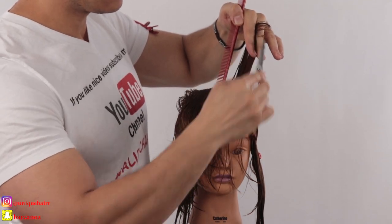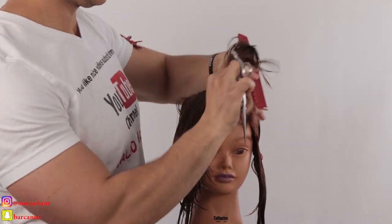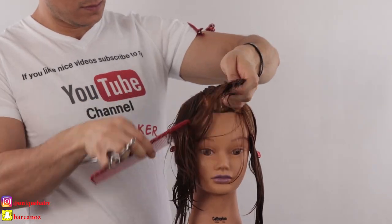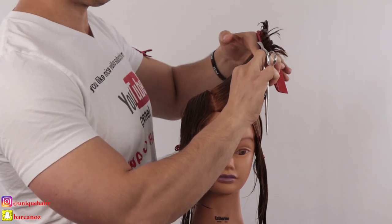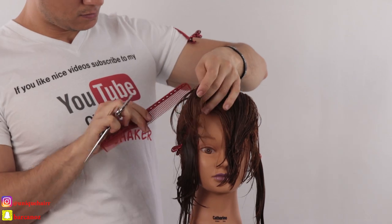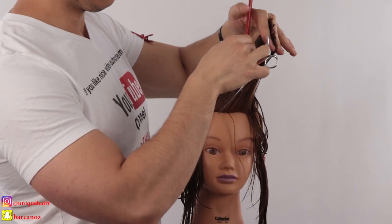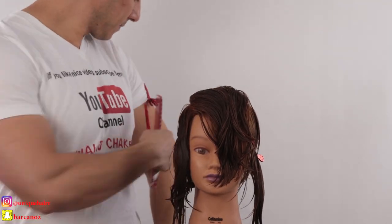This is my guideline now. Every section I take, I'm going to push it to my guideline — I'm going to over-direct, pushing it away from me to the guideline. This is how I create short to long. My second section I'm pushing away from me to the guideline, and I keep the same elevation, cutting diagonal throughout the whole top section. You can see how I'm over-directing to the left side.